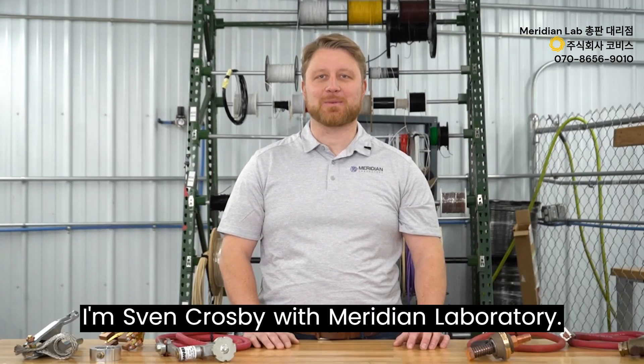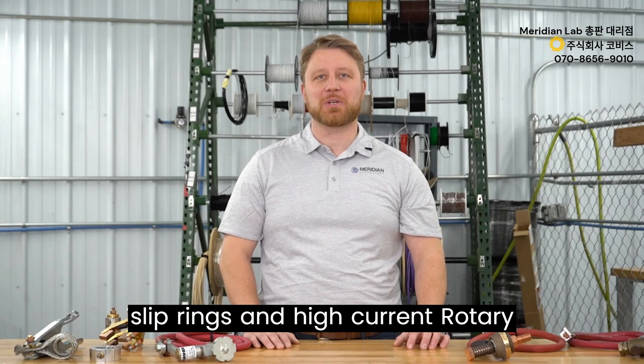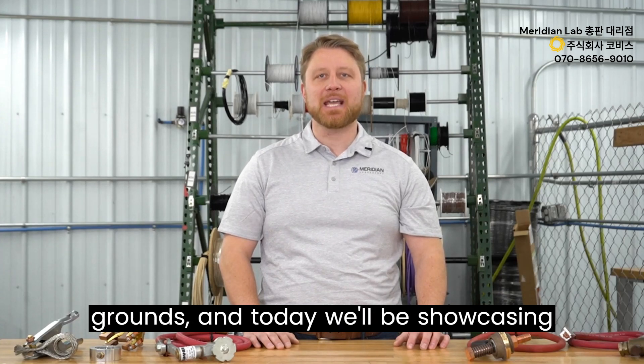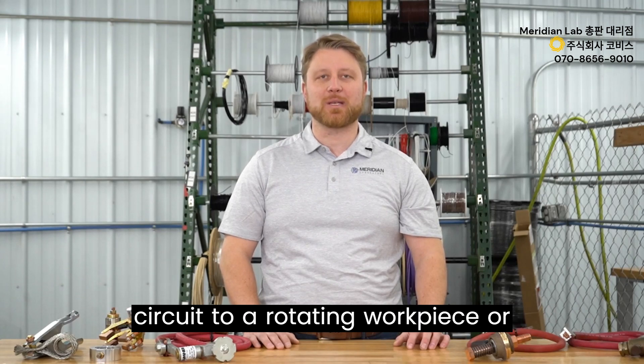I'm Sven Krause with Meridian Laboratory. Meridian Laboratory is a manufacturer of slip rings and high current rotary grounds, and today we'll be showcasing seven different ways to provide a ground circuit to a rotating workpiece or device.